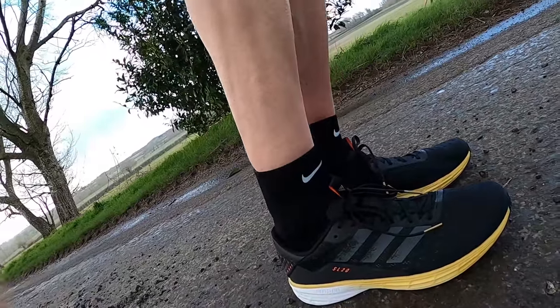Nice black pair of course with a nice gold side. There's a few colorways that they do. You always got to get a pair of black Adidas shoes, haven't you really? So, Adidas running shoes.